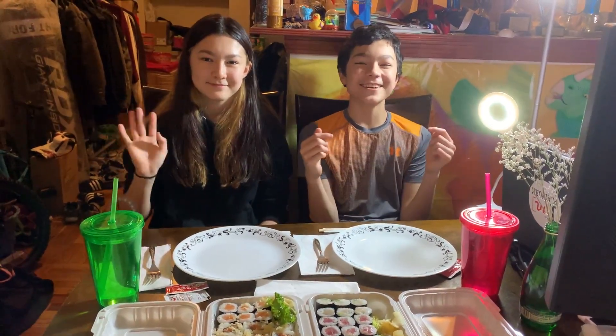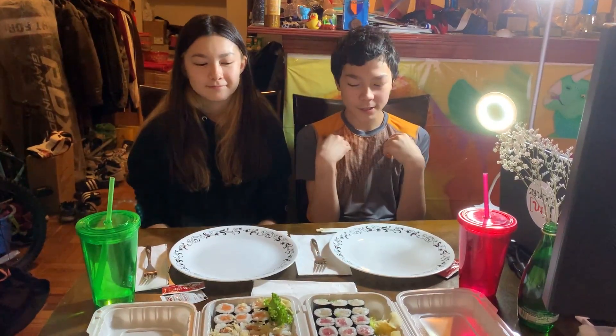Hey everyone, welcome back to a new video. Me, Victor — you can check my channel in the description named V's — and my sister. Hi guys, I'm Oni. We are Compare Kids.